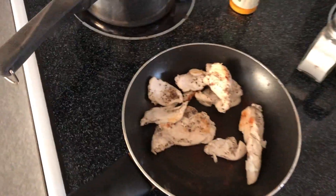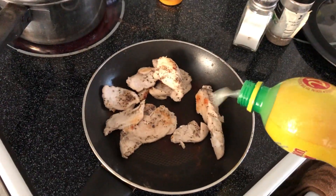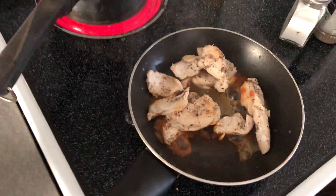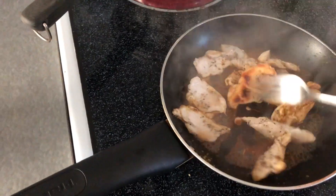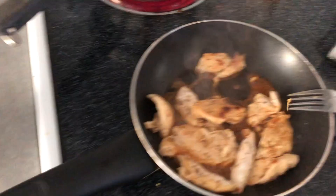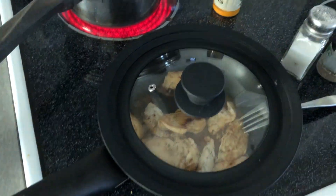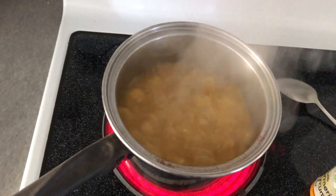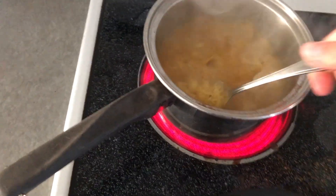When your chicken breast sort of dries up like this, that's when you throw in the fake lemon juice — squirt it in there, move it around, let it soak up all the juice. Cap it and then just wait and check on it again. Here we see the rice boiling nicely.